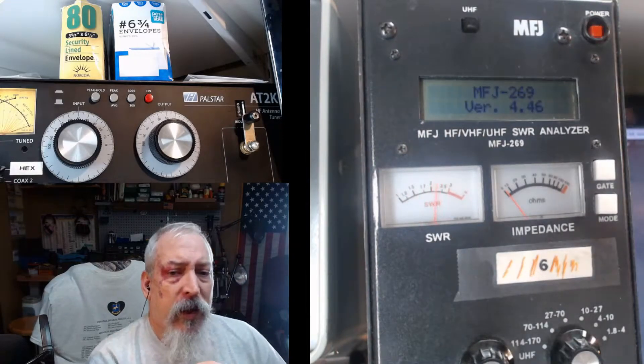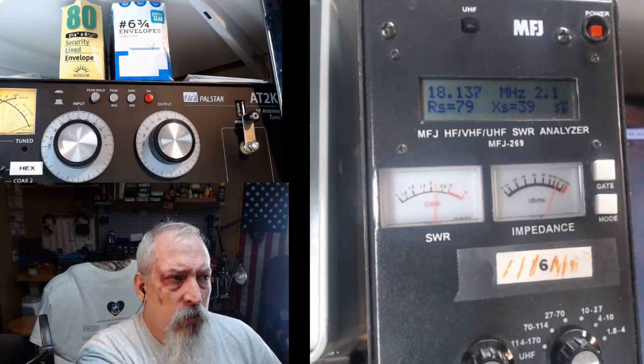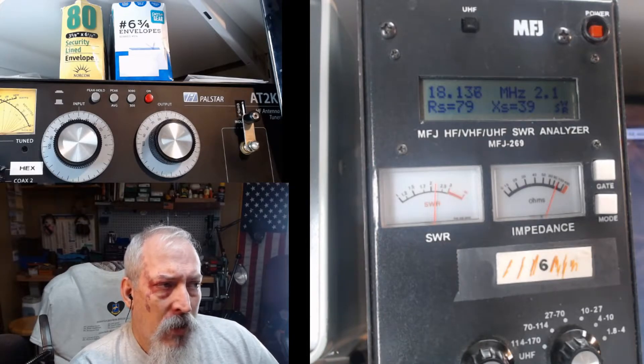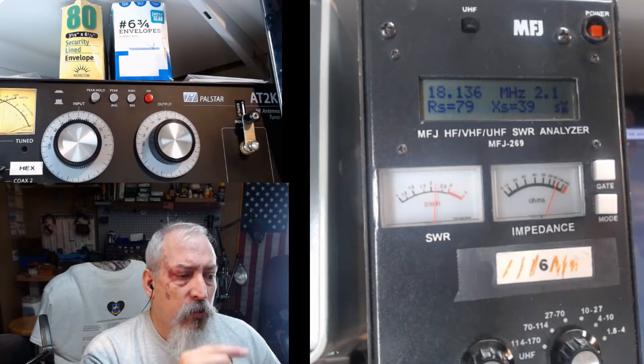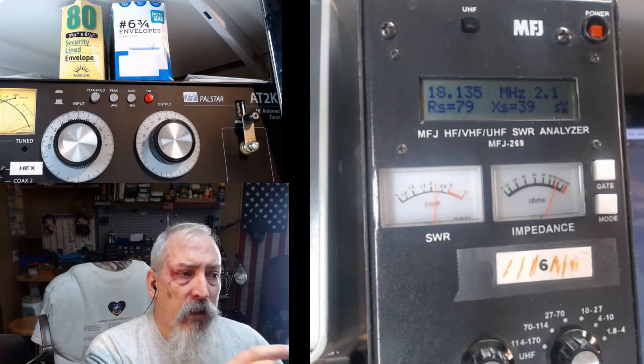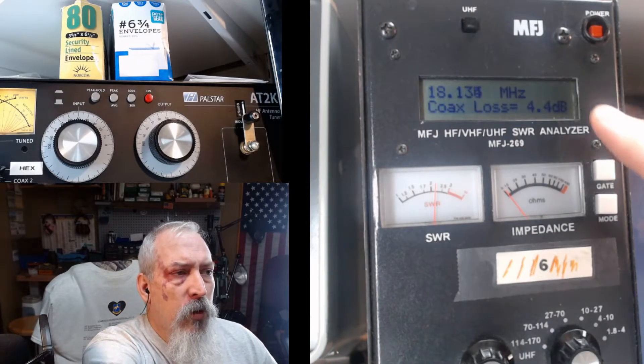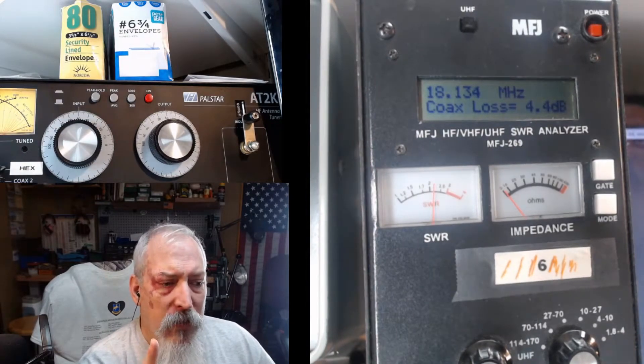All right, we're currently in the normal impedance mode, and it shows right here that we have a 2.1 SWR on 18.135, 136, around in there. Let's go ahead and show you something here. Let's hit this mode button — that's going to put us in coax loss mode. As soon as we're in coax loss mode, we're going to look at the decibels of loss here, and what we're going to try to do is peak that meter.